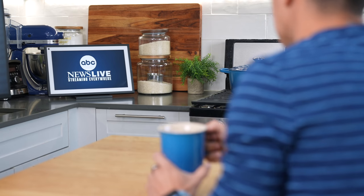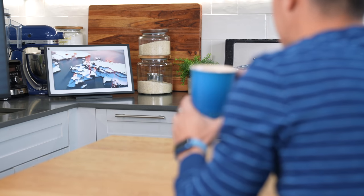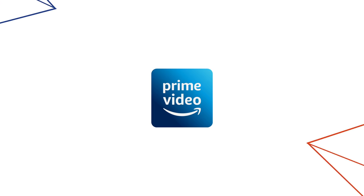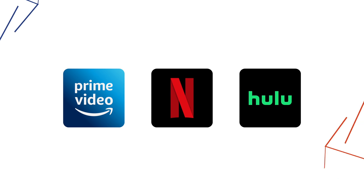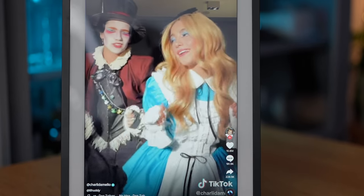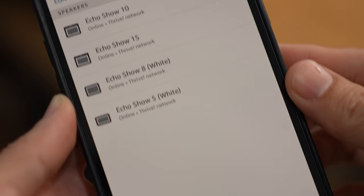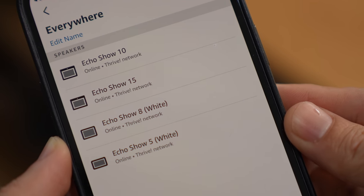Wherever you decide to place your Echo Show 15, don't forget it also makes a great entertainment device. Alexa, play ABC News. I like having it in my kitchen because it doubles as a TV for catching up on news while I have my morning coffee. It can also play movies on Prime Video, Netflix, and Hulu. And if you have it in vertical mode, imagine it as a large screen for hours of endless TikTok. It can also play music, and if you have other Echo devices, you can combine speakers or play music across multiple rooms.